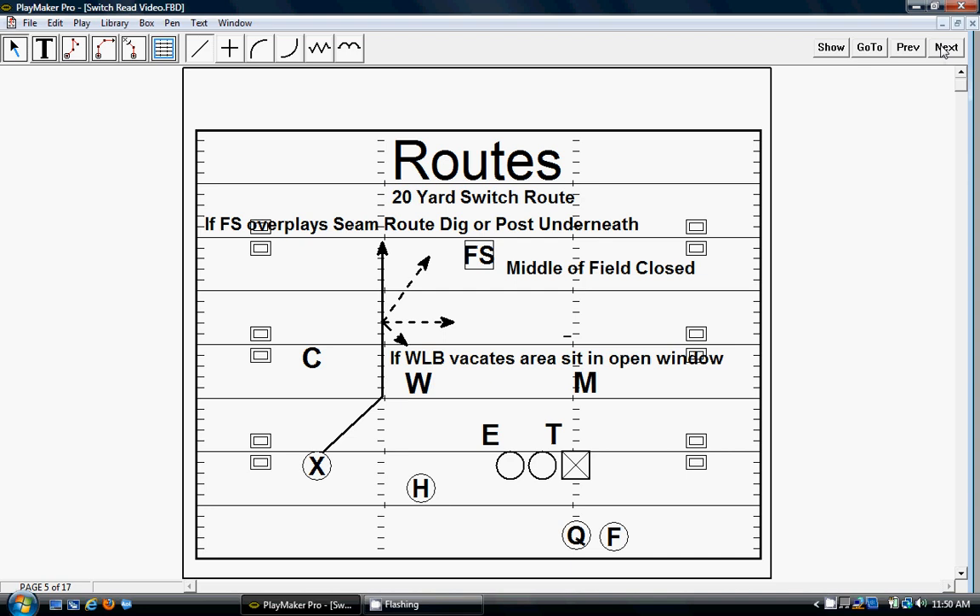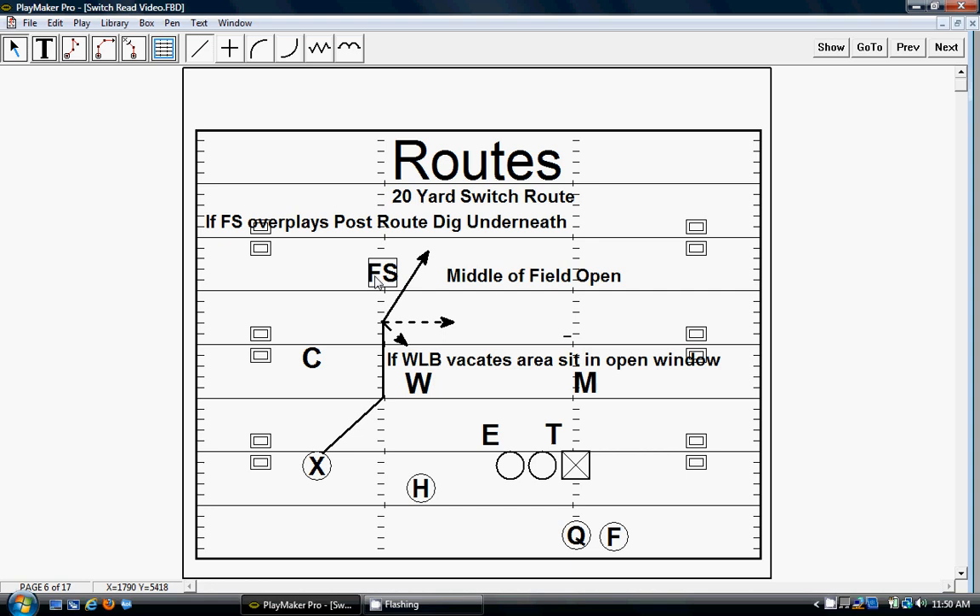So those are all the routes we run against a middle-of-field-closed defense with the free safety in the middle. If we get a middle-of-field-open look where the free safety is now over top capping our route — especially on that vertical — the receiver automatically sees the vertical is gone and the free safety has overplayed, so he's going to post or dig just like he would. Basically the whole vertical part on the seam is gone because the free safety has capped that route. Now we're going to post or sit. And the same rule — if the wheel linebacker takes off and vacates the area, he's going to sit in the open window and take that. It takes a lot of time for him to get on the right path with his routes, and definitely for him and the quarterback to get on the same page seeing the same thing. That's why I said it takes a more advanced receiver and definitely a lot of reps to get this play done.